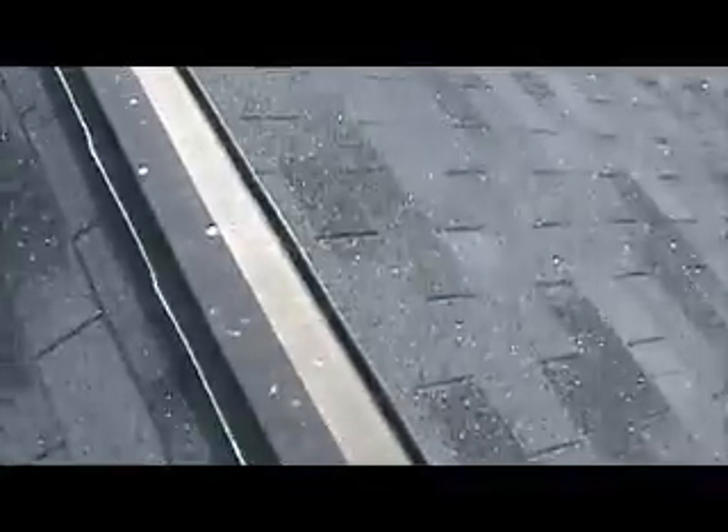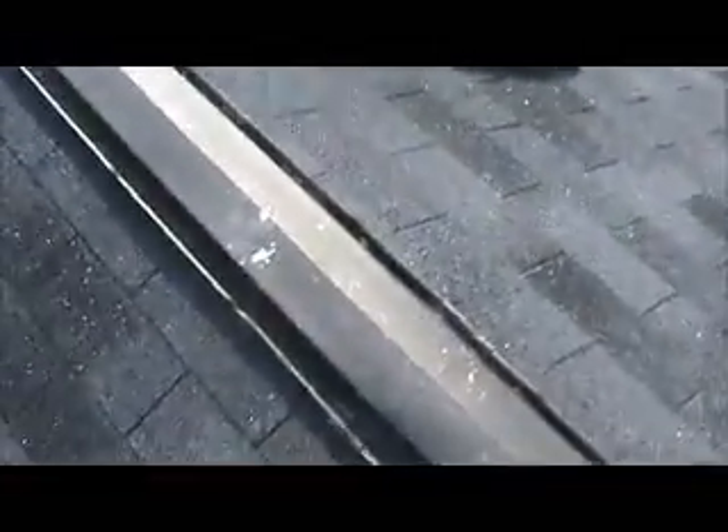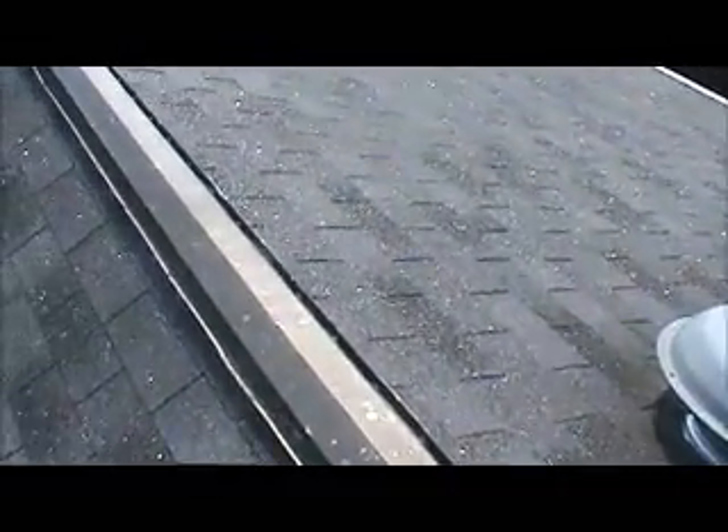This is the ridge vent — you can see where it's lifted up, it's not nailed into anything, nails are pulling out. This is on the main roof, it's one, two, three pieces, so 30 feet.